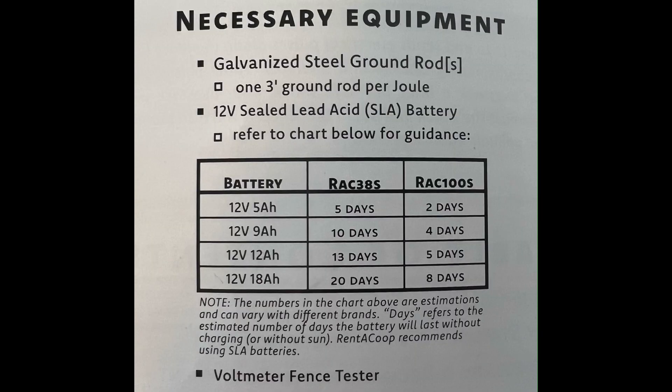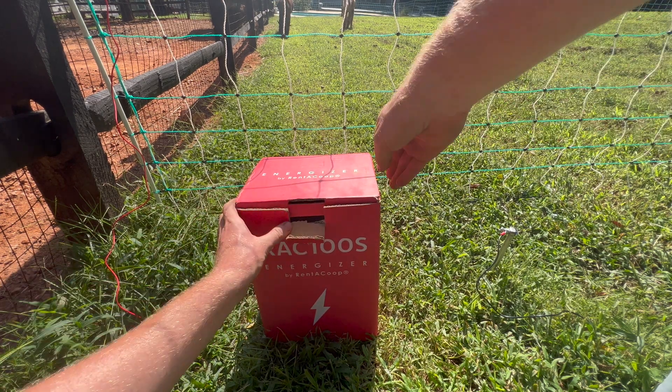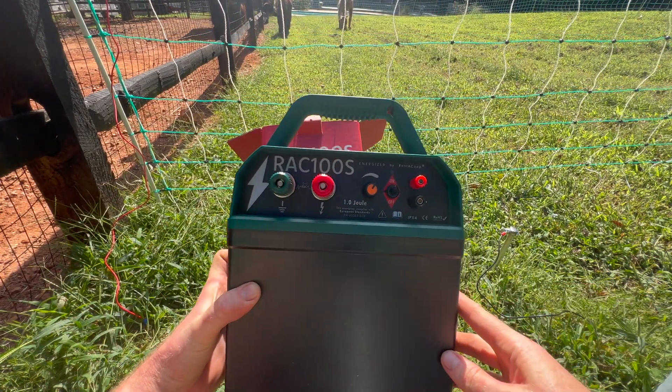You can see from this graphic that you'll need a galvanized steel grounding rod, a 12-volt sealed lead-acid battery, and a voltmeter. Rent-A-Coup sells the grounding rod and voltmeter separately, and for this unit we recommend a 12-volt, 12-amp-hour sealed lead-acid battery.